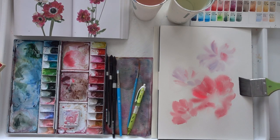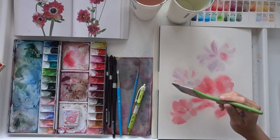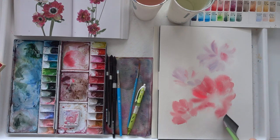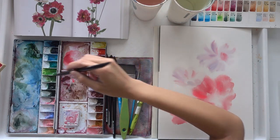I'm applying more clean water around the surface of the flowers. This is where I will be adding in my leaves. I usually paint from light to dark, so you'll see that I'm going to use a light green color and slowly build up my layers as I move on.